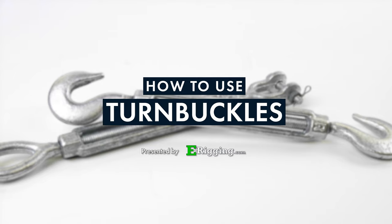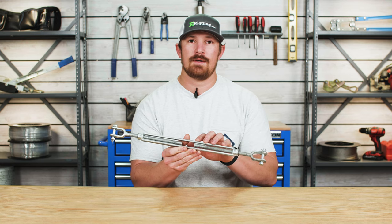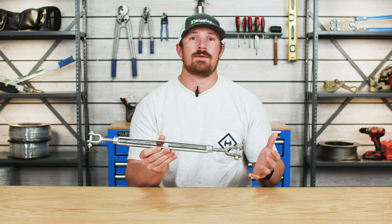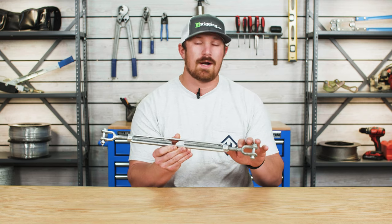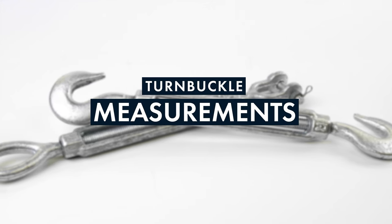A turnbuckle consists of three different parts. The first part is the turnbuckle body, which is the part you see in the middle. The turnbuckle body is right-hand threaded on one side and left-hand threaded on the other. Apart from the turnbuckle body, you have two turnbuckle end fittings, and just like the turnbuckle body, one end fitting is right-hand threaded and the other is left-hand threaded.